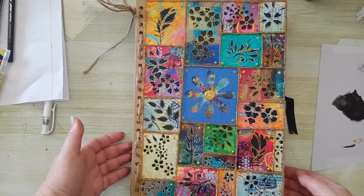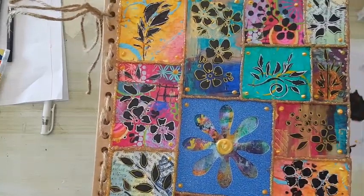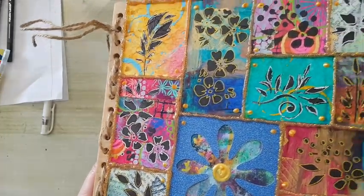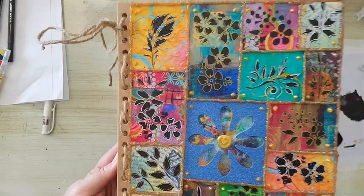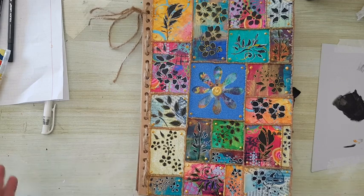I've finished going over all the tiles and just added a little bit of dots with another 3D paint — this one gold. I hope you can see all the details — now it just needs to dry, but this is it, that's my cover. I'm really liking what's going on here — all this color and fun. I hope you'll use your scraps and have fun also. Thank you for watching and thank you for leaving comments down below. I'll see you in my next video, bye for now!